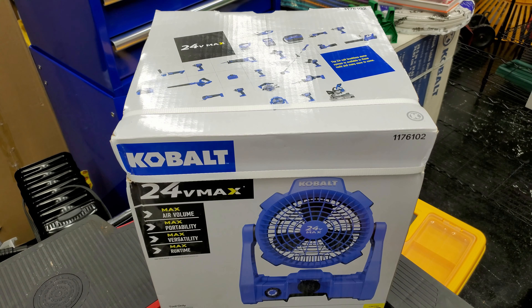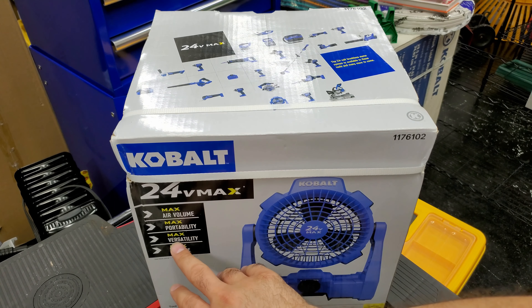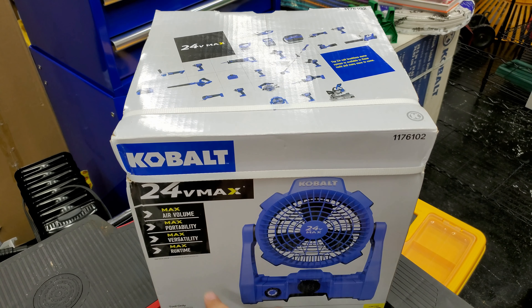Hello friends, today we are unboxing and trying a fan from Cobalt. This is the cordless job site fan from Cobalt 24V Max — max air volume, max portability, max versatility, and max runtime.